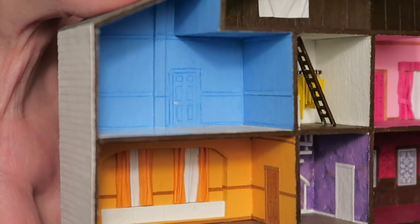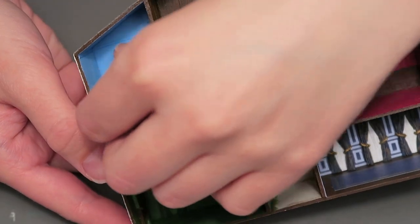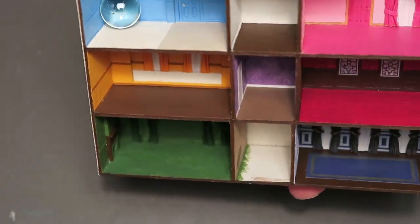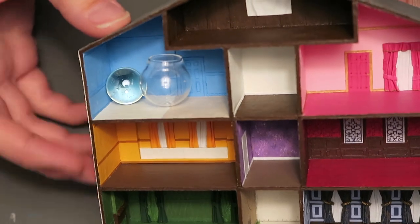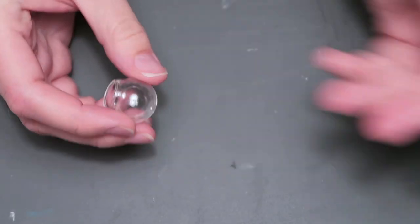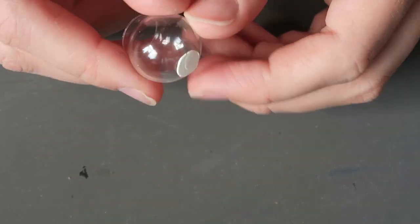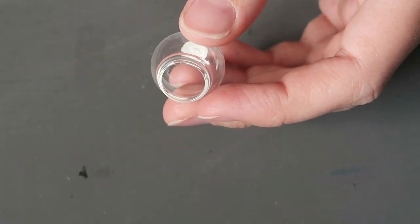In the bathroom, I wasn't sure what I wanted to do with the fishbowl in the corner. I had first thought about using a clear marble, but it ended up being too small — and then I found the perfect thing: a hollow glass bead. I've actually had this in my drawer for about five years and hadn't had a chance to use it, so this was fate. I used clay to flatten out the bottom of the bead and then made a little platform and a ladder, and painted them silver using alcohol ink.